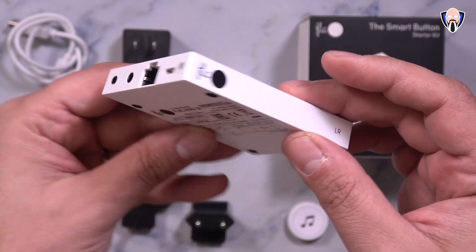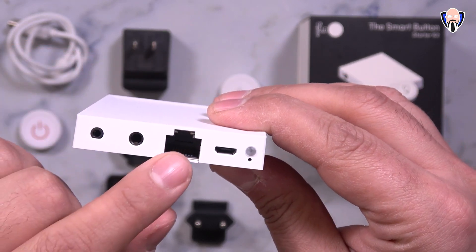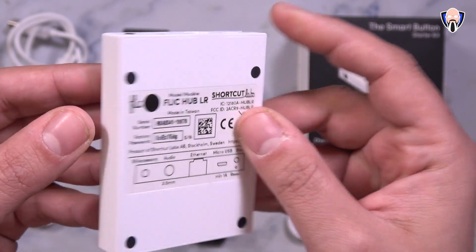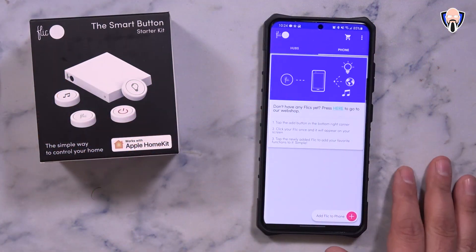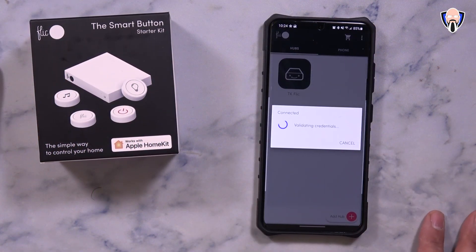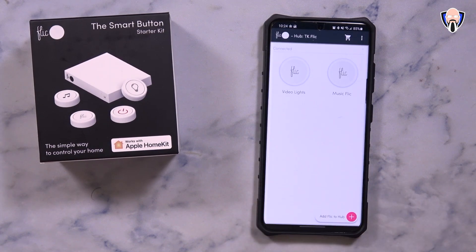As you saw, the package includes everything that you need to start using it. The main hub just needs to be connected either over Ethernet or Wi-Fi directly to your home connection, and then you set it up within the Flick app, available on both Android and iOS. I installed it on my Galaxy S21 Ultra and went from there to install and automate some functionalities around the office as well as the house.